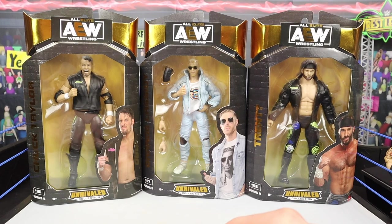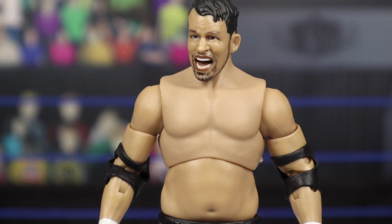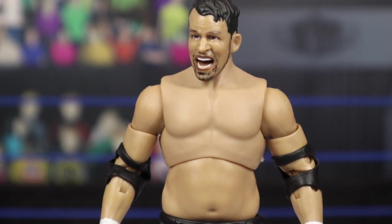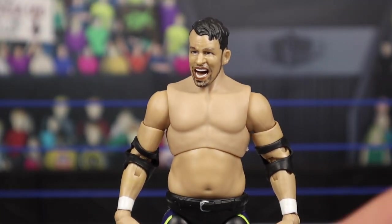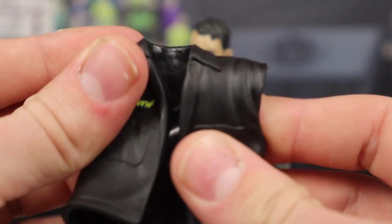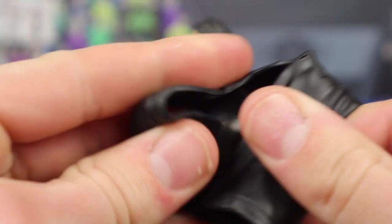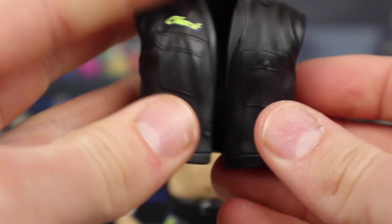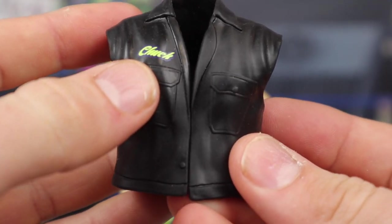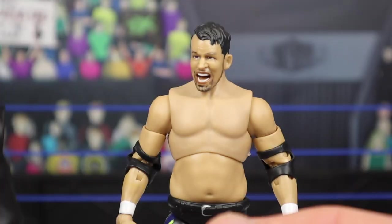We're going to crack each and every one of these figures out of the box and get a closer look. Starting off first with Chuck Taylor, one half of the original Best Friends. The one accessory he comes with is this entrance jacket slash entrance vest right here. Not looking half bad — it is a very nice rubbery material, making it slip on and almost feel like cloth. It's not a hard rubber; I can literally crumble it up and it'll come back. It says Chuck on the front, and you've got a couple pockets molded on the front. It's a nice black entrance vest.